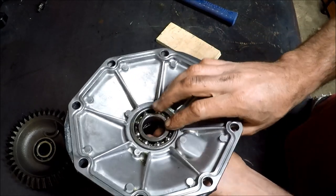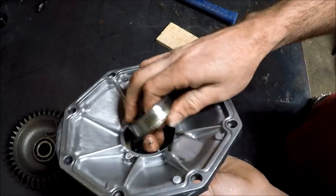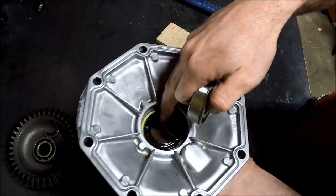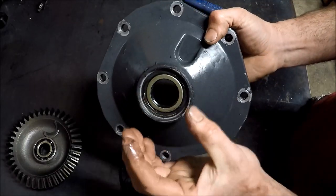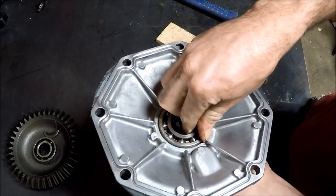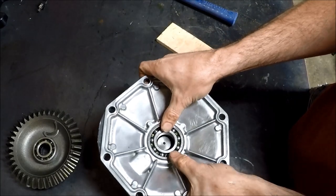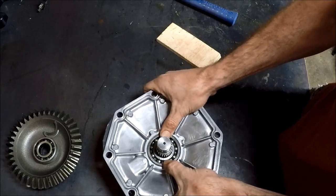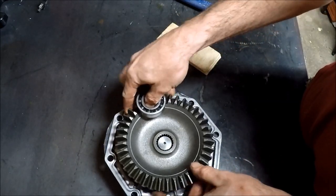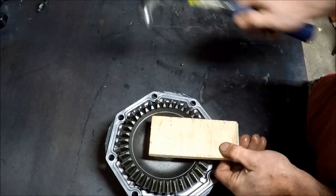To get your seal in, flip the cover over and pop this bearing out — mine came out pretty easily. Behind the bearing is again another shim, so make sure that goes back in the appropriate location. This seal here, you just take a big socket and hammer that right out this side, then just tap the new one in — pretty self-explanatory. I put a bunch of gear oil and grease up in mine for assembly purposes. Got the seal, the bearing, and the shim in there and slide that baby on. Put your little split shim in here, drop your bevel gear on, and then the bearing — I just put a block of wood over it and tap that baby on.